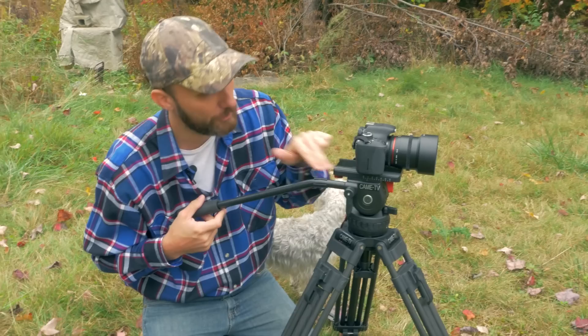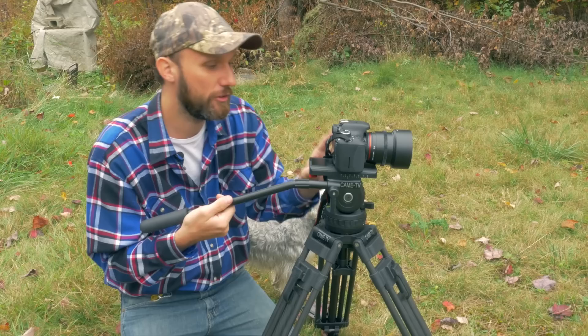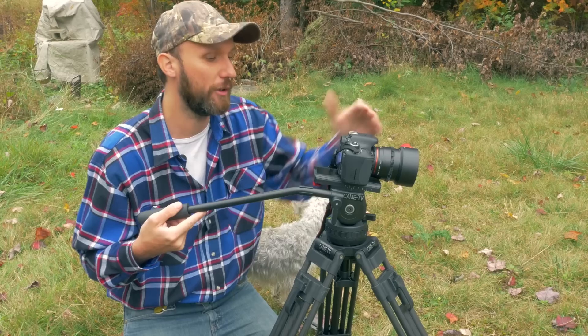Once you have the camera on there, you can adjust the backwards and forward position of the camera by loosening this knob up here. As you can see you can go a fairly large distance forward and backwards. This is useful in case your camera rig is forward-heavy — you can move the camera backwards to make sure there's not too much strain on the tripod head.